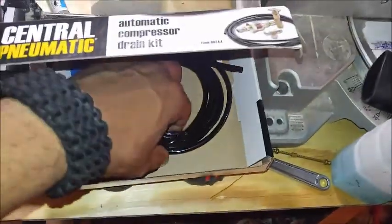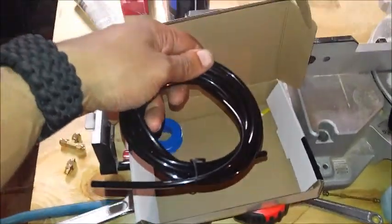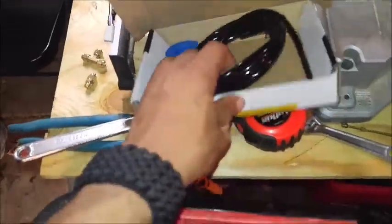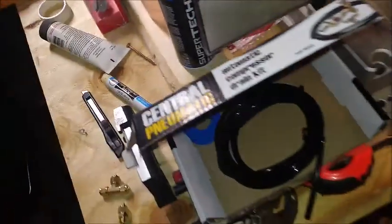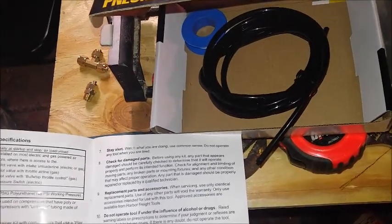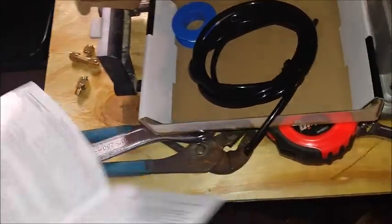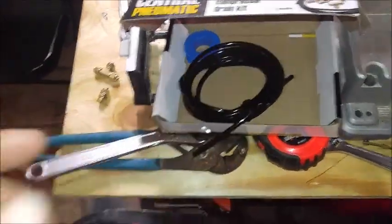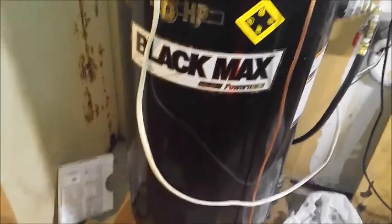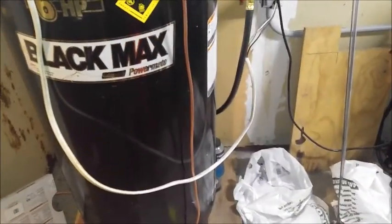The Harbor Freight kit wants you to use this nylon tubing, which surprisingly is rated really high - I want to say like 2000 psi or 250 psi, which is pretty impressive for a tiny little hose. My compressor doesn't go that high anyway, so here's the point of this video.